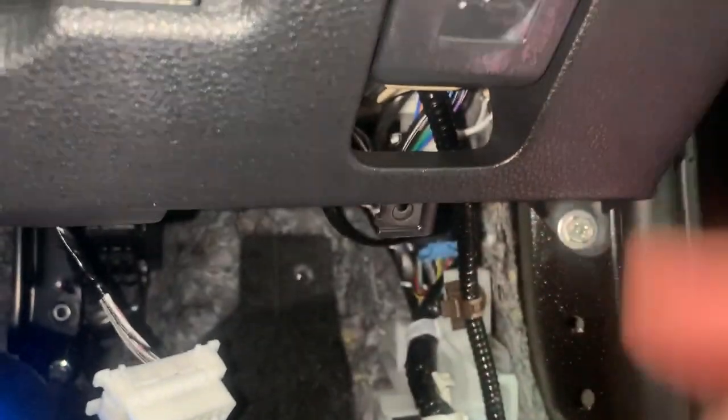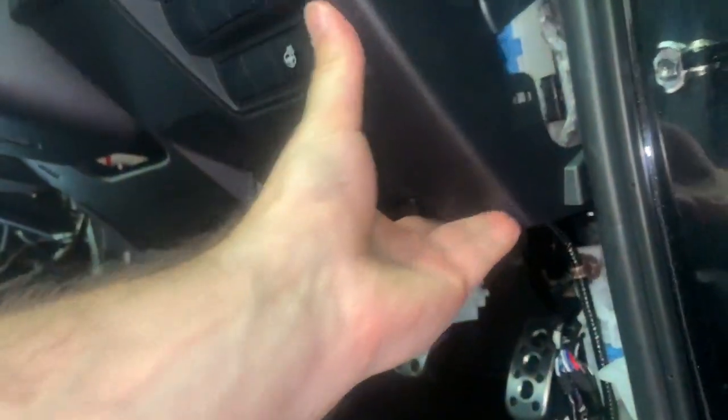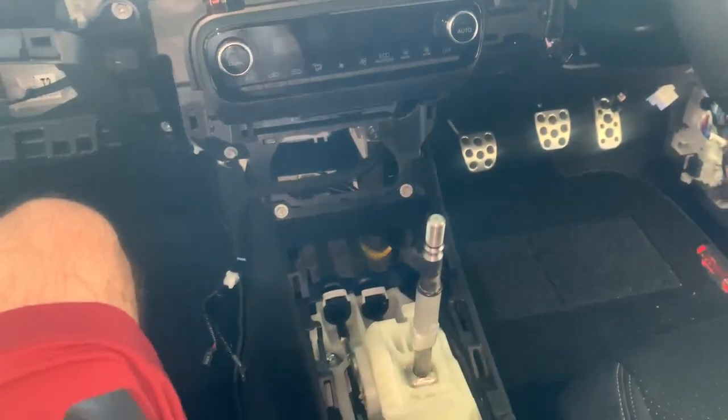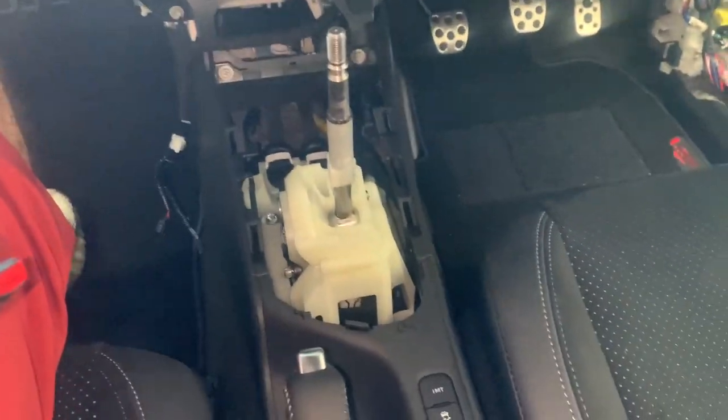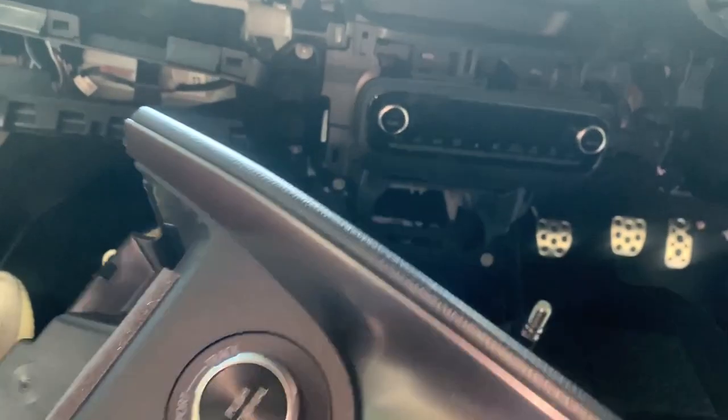It's nice and tight, the bonnet latch is working, everything seems to be clicked in. I think this one is done. Now is the center console part with the shifter.